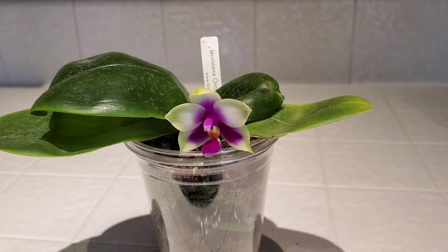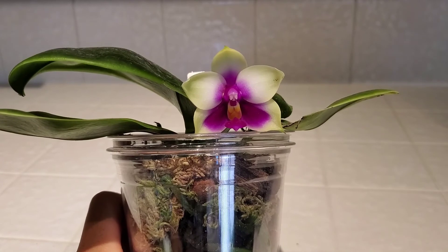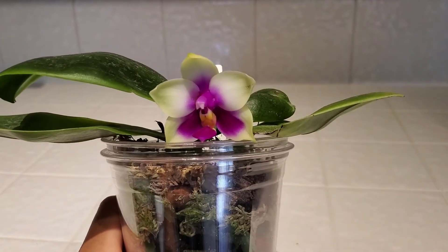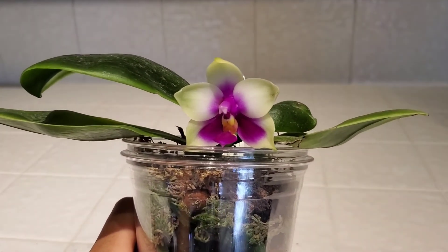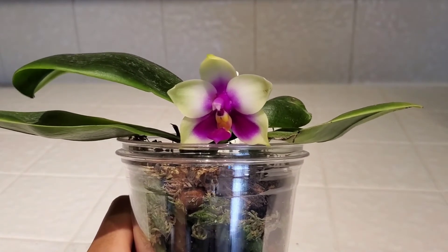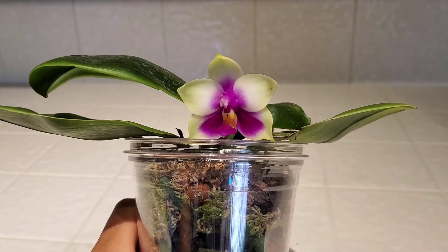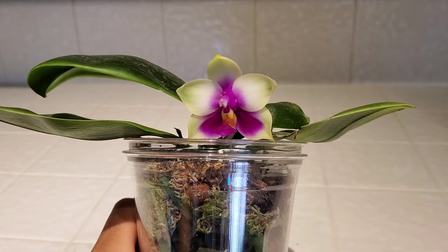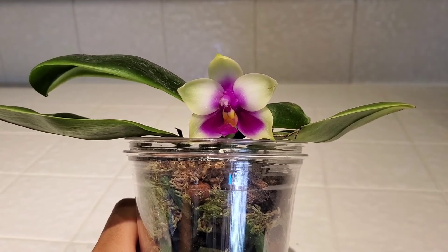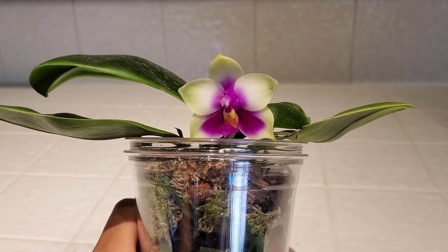Kind of a longer video than I usually do because I'm a bit chatty this morning. But yeah, this is my Phalaenopsis bellina — very happy with it. Just going to talk about the scent real quick. I do not get a Fruit Loop scent at all. What I do get is an orange citrus scent with an undertone of bell pepper — so a very vegetal undertone, a little bit spicy, but mostly orange citrus.